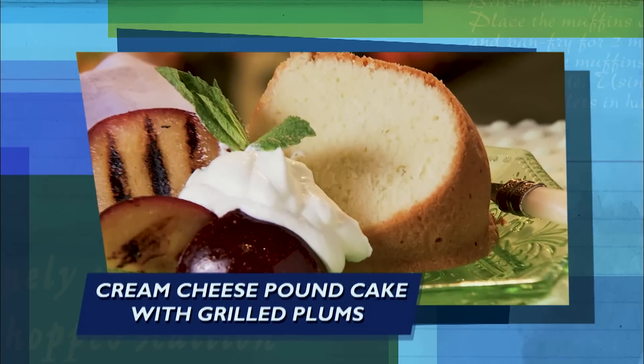Finally, the fun keeps going — help us finish our cream cheese pound cake with grilled plums.